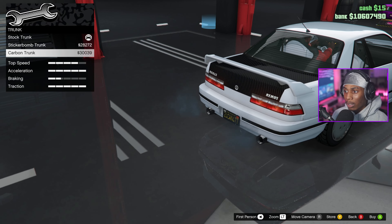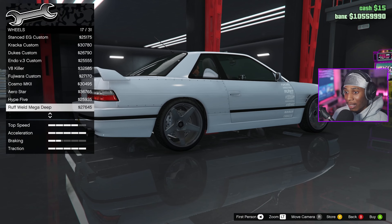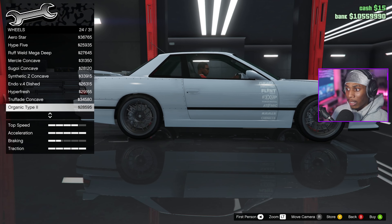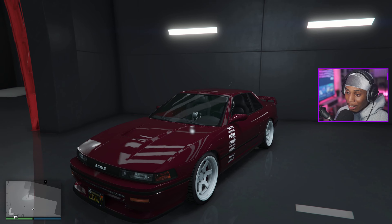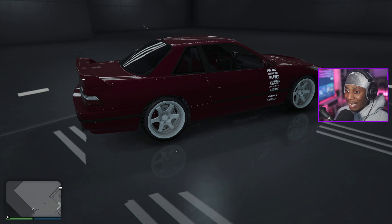Suspension — alright. Trunk — we can sticker bomb the trunk or go carbon trunk, that's all good. Turbo — yes sir, this thing is gonna be fast. Some new wheel options here that are new to me. Decided to go with the Cabernet Red and some ice white Endo V4s.